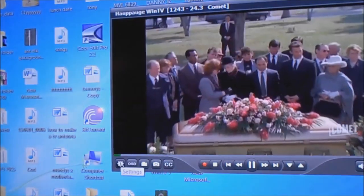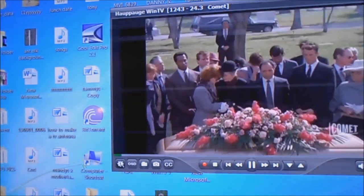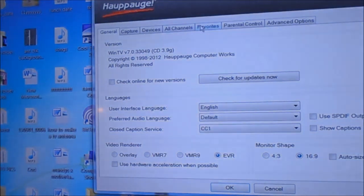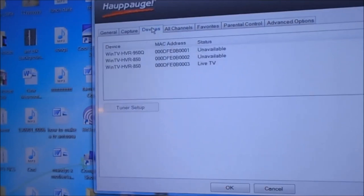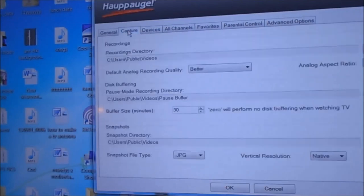Now I'm going to go back to the settings again. All this stuff right here — it comes already pre-configured, you don't have to worry about doing anything. This just shows the channels, but you already know what channels you've got. And then this is where you look in Capture.